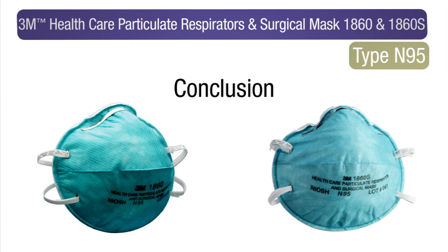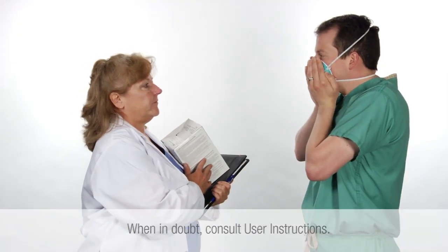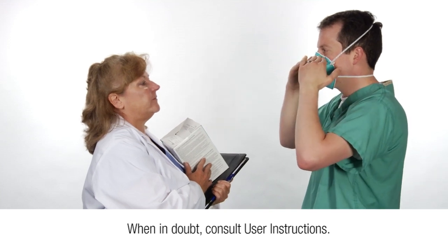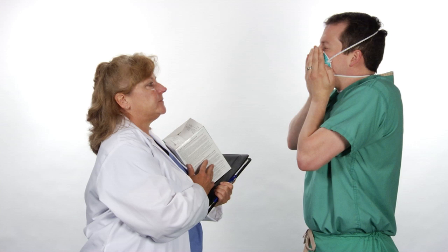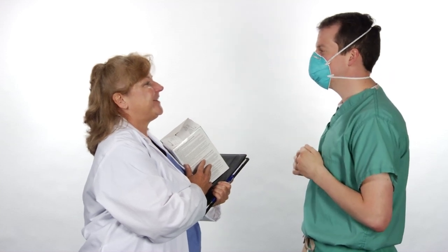Follow the proper fitting procedures each time you wear the respirator. When in doubt, review the user seal check instructions. If a proper fit cannot be achieved, do not enter the area requiring respiratory protection. Follow up with your supervisor.